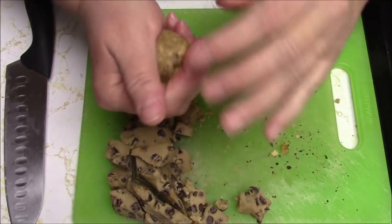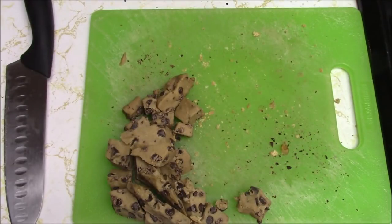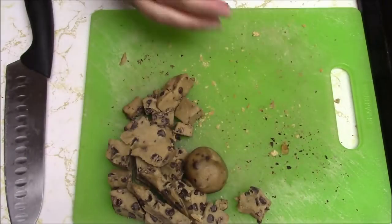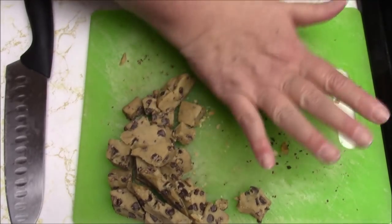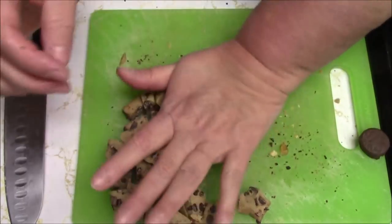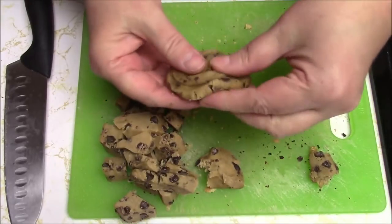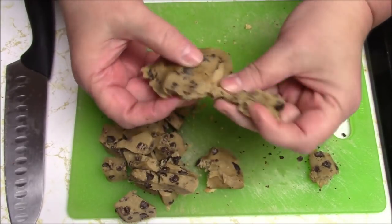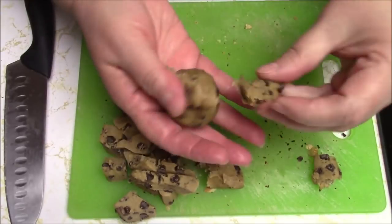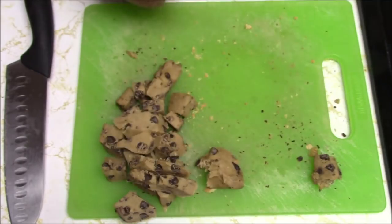Are my balls getting bigger? I think they are — I started with this and now I'm up to this. I don't want this one to be plain anymore now that I know I can hide a marshmallow in it. Okay, I can't get any bigger. Oh, I have these guys — maybe I can stick that inside also. Cover it a little bit. That's gonna be awful big; I don't want too big of a cookie. Let's take some of this off and see what we've got. Alright.